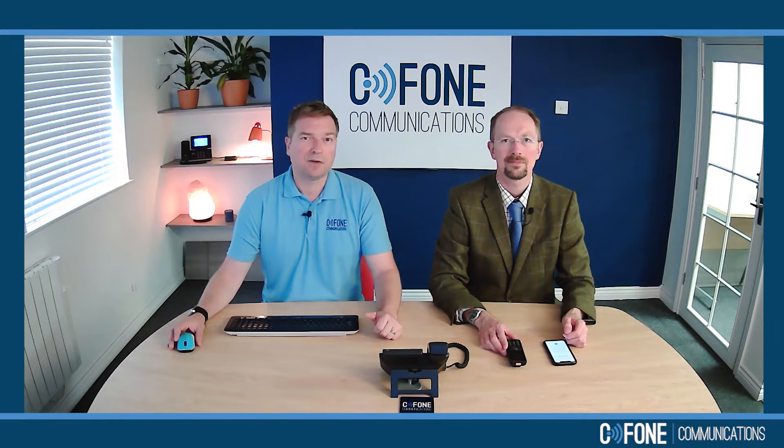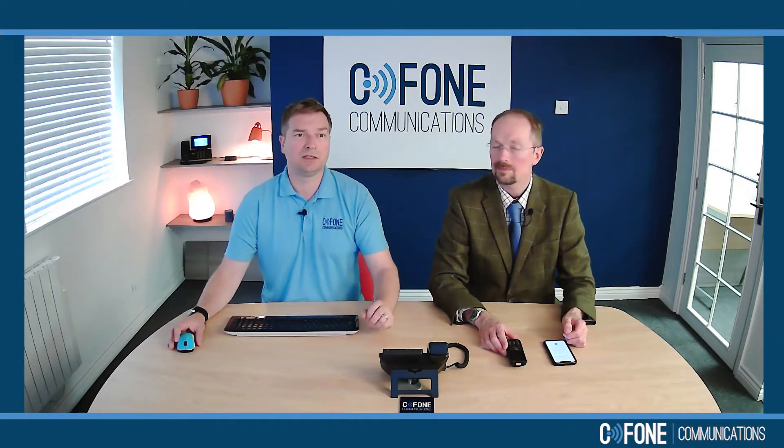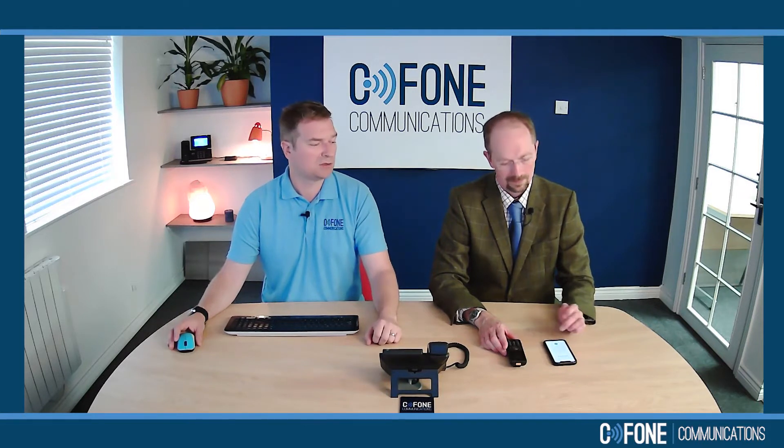Hi, so now we're going to show you a training video on how to use the T31G from Yealink to make a conference call between two other parties. So let's simulate a call coming into the organisation.